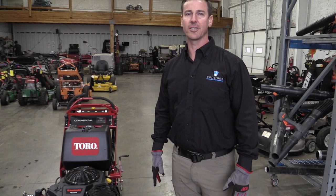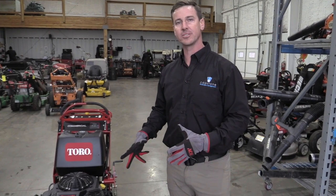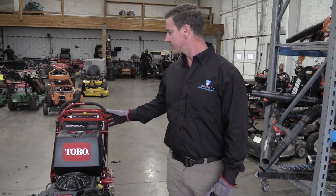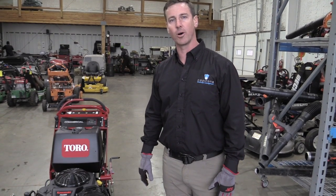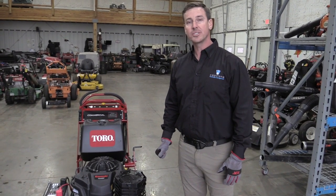Derek Graceley here with Capstone Landscape Management. Welcome to the team — we're excited to have you on board. Today I'm going to go over the operational use of the Toro Commercial 48-inch Walk Behind. Every time we take a lawnmower out, we want to do a pre-trip inspection. The pre-trip inspection consists of four components.